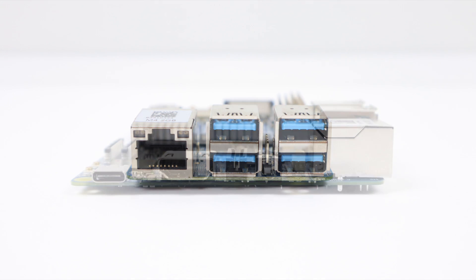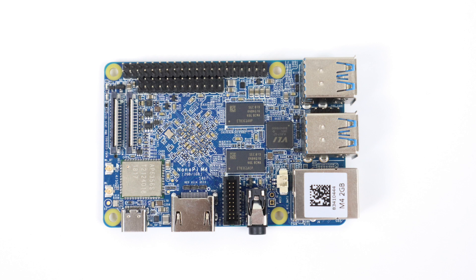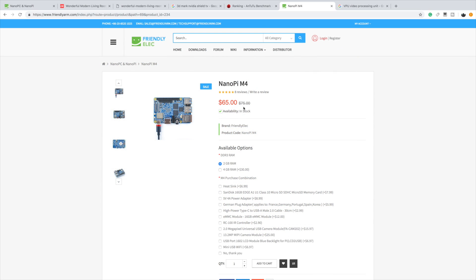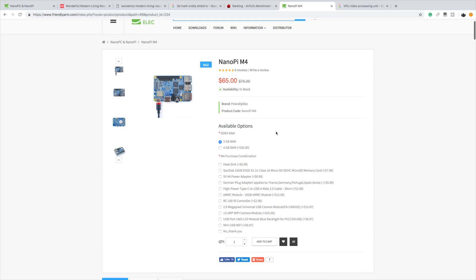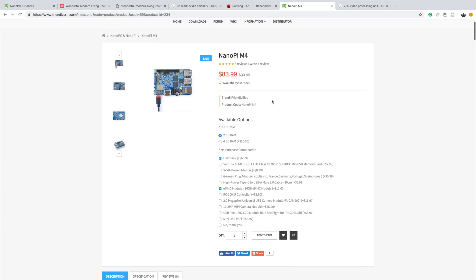It's powered by a six-core Rockchip RK3399. The version I have here is the two gigabyte model — they also offer a four gigabyte model. They both run DDR3 RAM. The base price on the two gigabyte model is $65, and the four gigabyte model is $95. The package I received also included the heatsink and the 16 gigabyte eMMC module, so it's around $84, plus about $15 shipping if you're in the US.